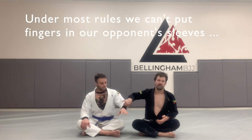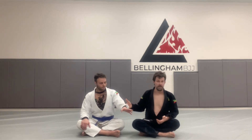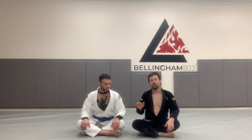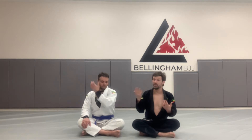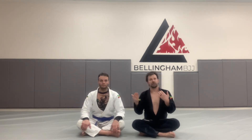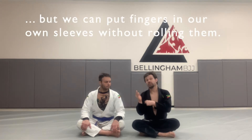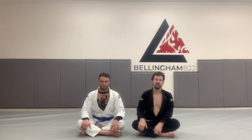First, in jiu-jitsu rules and common rule sets, I'm not allowed to put my fingers inside my opponent's gi like this — I have to roll my opponent's gi. The reason for that is safety. Referees don't want you to break your fingers in a competition. If I put my fingers in Jesse's gi and he rips it back, I can hurt myself. So the idea is I have the choice to let go of my own grip — I can put my fingers in my own gi, but not in Jesse's.